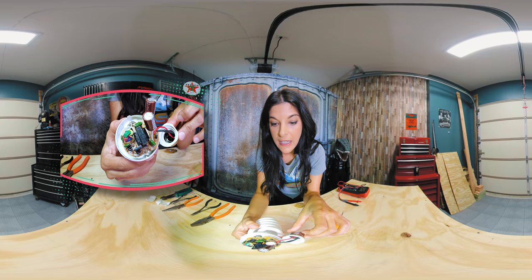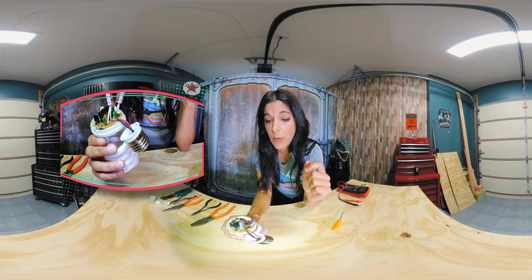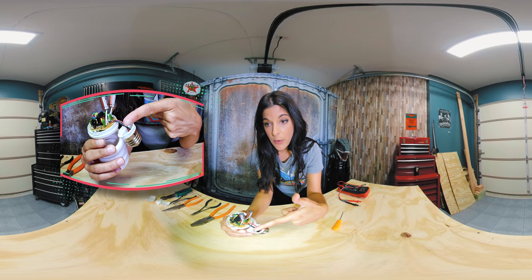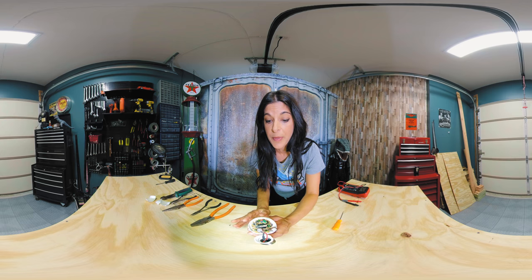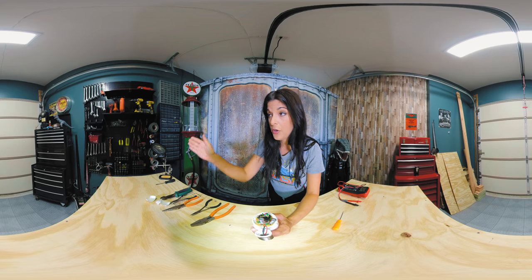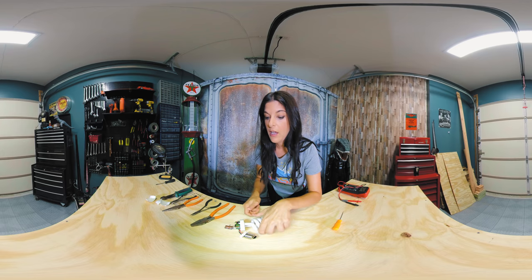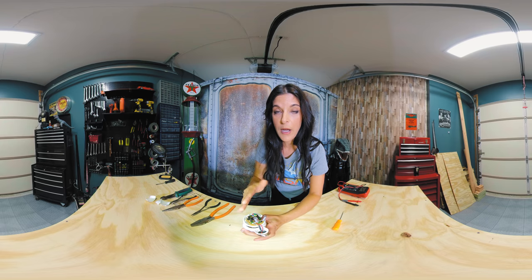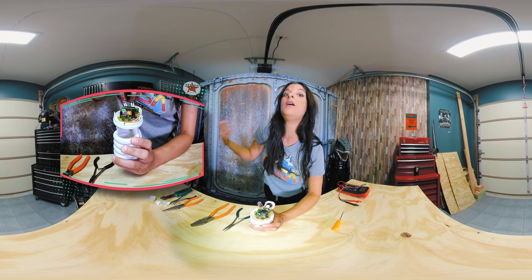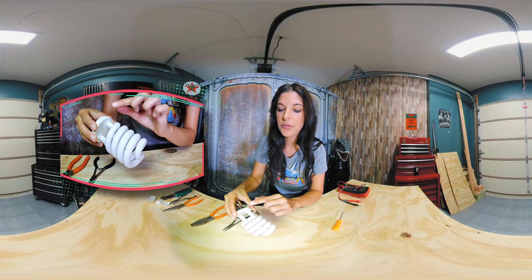If you look really closely you can find a little glass tube-looking thing — that's your fuse. Typically the way these bulbs work, this circuit is divided into two parts. The AC power comes in, hits the circuit board, and one of the first things that happens is it goes through some rectifier diodes, which make sure current only travels in one direction — so AC gets turned into DC. After that it goes through some capacitors to help manage the voltage, and then the most important thing it hits is your transformer, which steps up the voltage to about 600 volts.